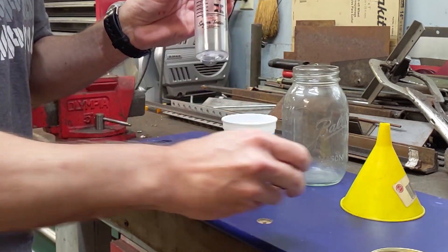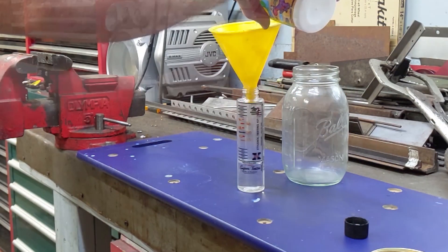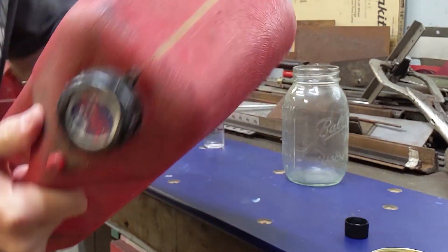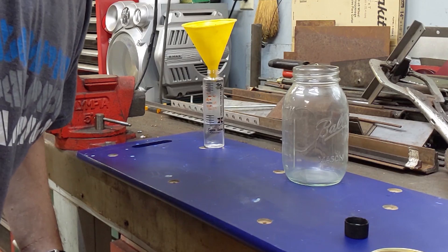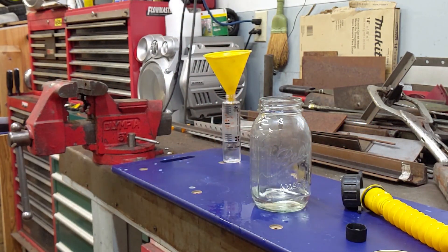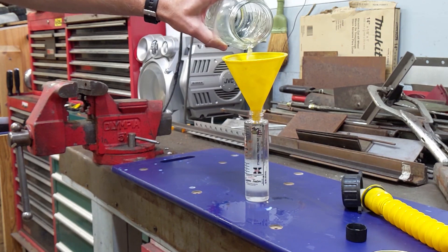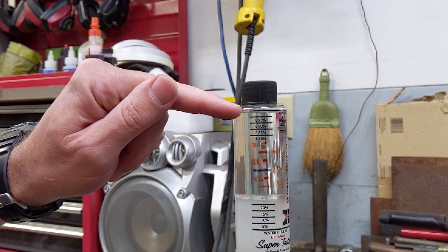Step one is to open up the cap — it's got a very specific line here that you need to fill to with water. Now you can't probably see it perfectly but I guarantee you it's right on that line. The next step is to get our E85. I'm going to shake it up a little bit because the ethanol and gasoline can separate, and you want a representative sample of what's really in your jug. I'm going to pour a little bit of E85 into the glass jar, then pour the E85 into the tester right up to the top line. I've got the E85 filled right up here to this top line.